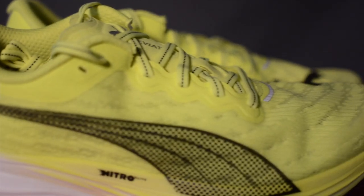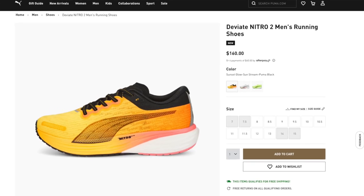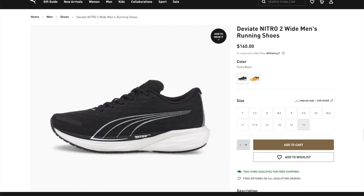The colorway options are different between the wide and regular fits here in the States. Puma has also rolled out more colors since I purchased this wide option. When I bought the lime pair in regular fit, there were no other colorways — no black, no Puma White Sunset Glow Sunstream. Only recently did the Sunstream Sunset Glow become available in the regular size. Even more strangely, there still isn't a black colorway for the regular fit here in the States — it's only available in wide. I imagine by the time you're watching this they've added one, because I feel like that's a pretty popular colorway.